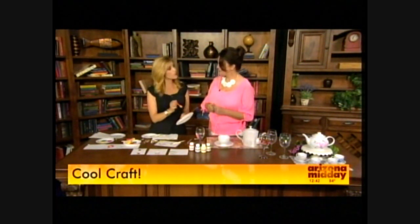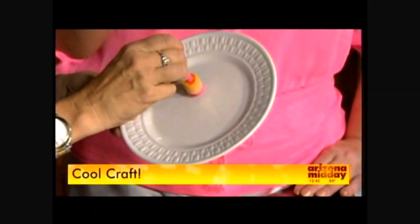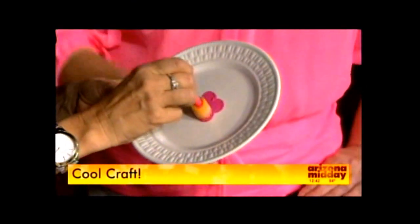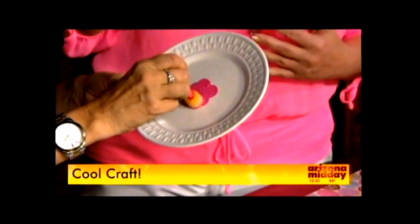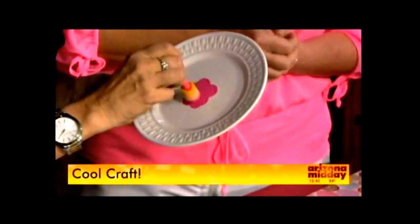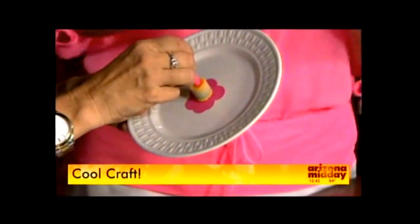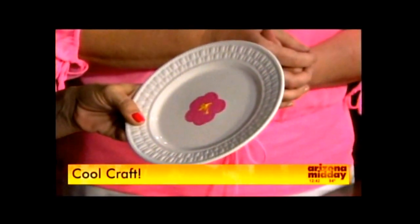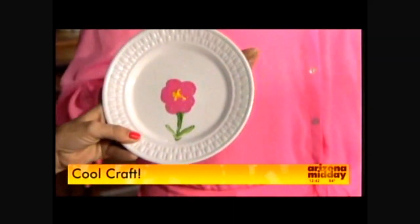You're actually going to do it right on the plate — go ahead and put it right there on the plate. The nice thing is, let's say you do this and you just don't like it — you wash it off in the sink. Or if it dries, an adult can take a razor blade and just scrape it off. Then we're going to place this after it dries into the oven, turn it at 350, and it's going to cure the project. You put it in the oven at 350, just like this, once you're done, and bam — you're done.